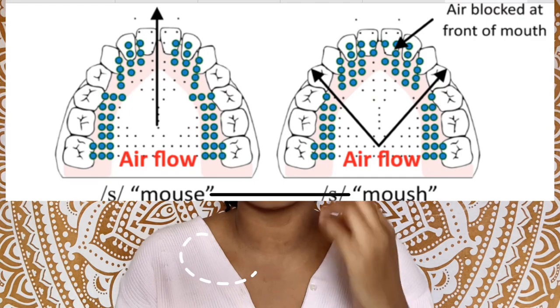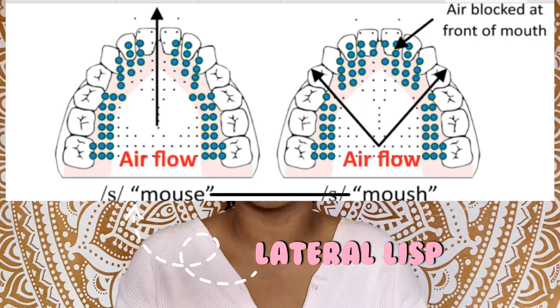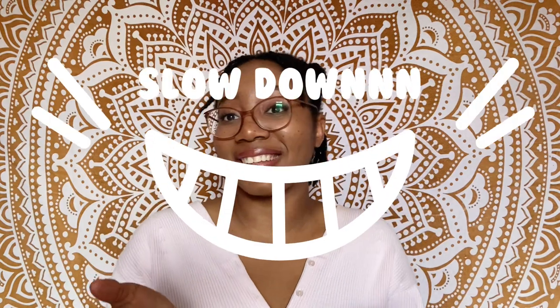For 'sh' sounds it's actually the opposite — you don't want to do 'sha' with spread lips because that can create a lateral lisp. You want your lips to be rounded and say 'sha.' So if you practice those two in front of the mirror, it's easier to remember: rounded lips for 'sh,' and a spread smile shape for 's.'